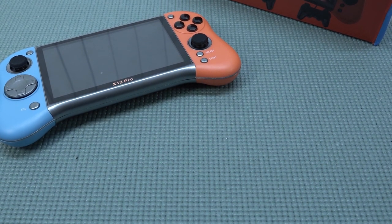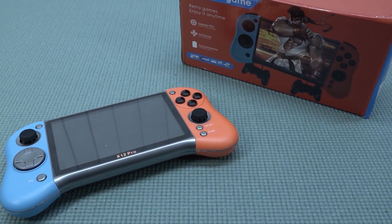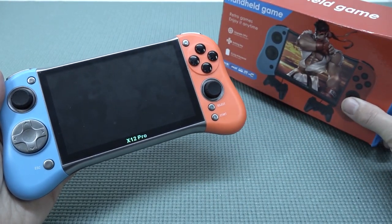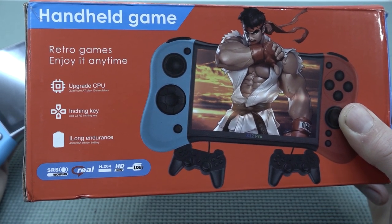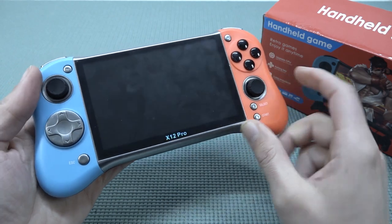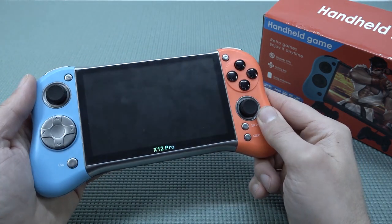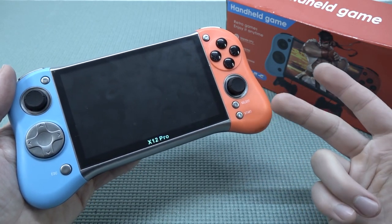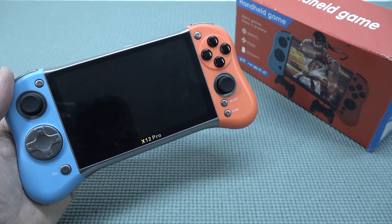I'm fairly disappointed with the X12 Pro — there is nothing 'pro' about it. The only thing that works okay is the GBA emulation. Beyond that, it's a hit or miss with other platforms, and the overall performance is pretty bad. The 'upgraded CPU' does run slightly better here and there, but overall it's still the same cheap stuff. The D-pad is horrible, the display is okay, and the analog sticks are actually nice. But with so many other handhelds available for the same money, this one is hard to recommend. Let me know in the comments what you think — thanks for watching, consider subscribing!